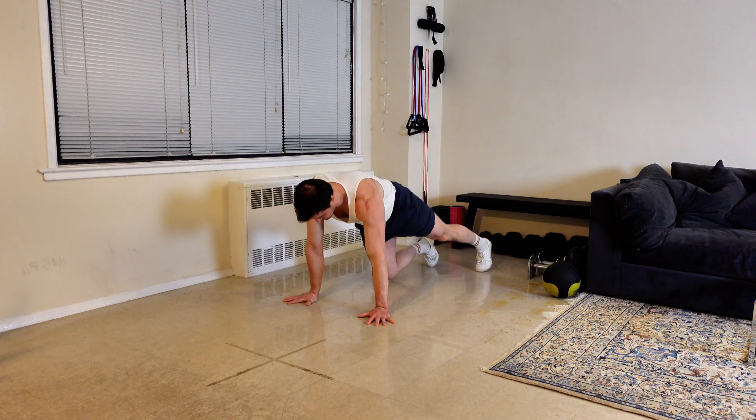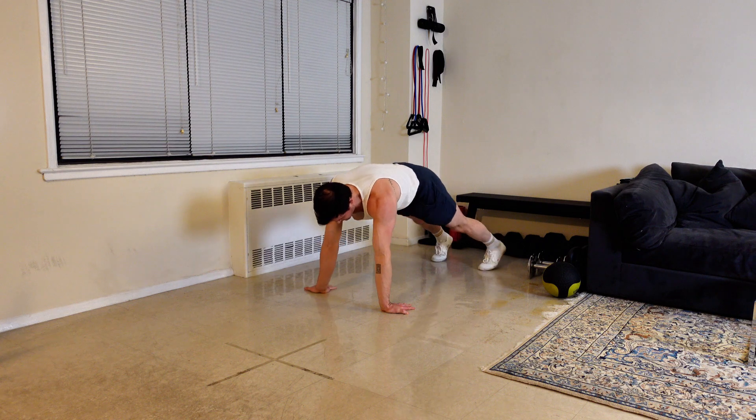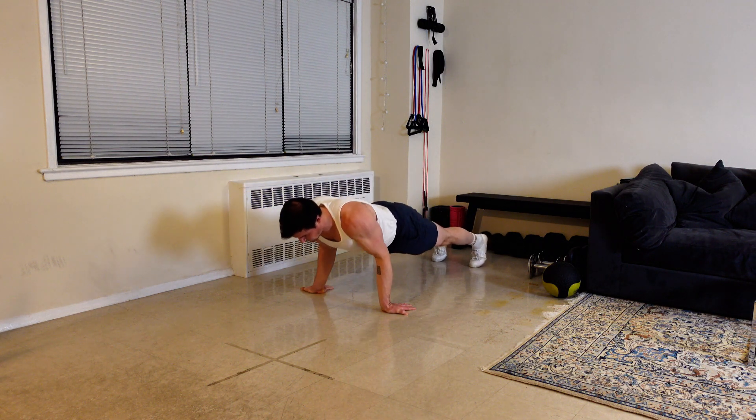Start in a standard push-up position and rotate your hands so that your fingers point towards your feet. If this puts too much pressure on your wrists, you should not attempt this movement and should instead play with different push-up variations.